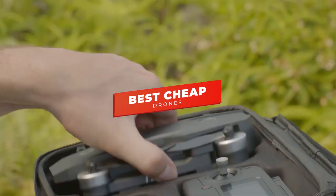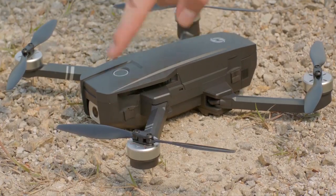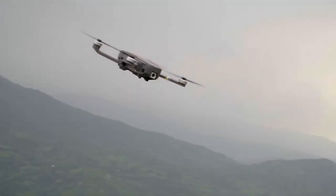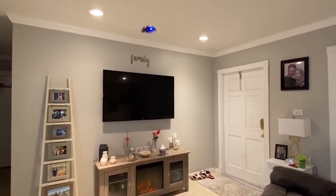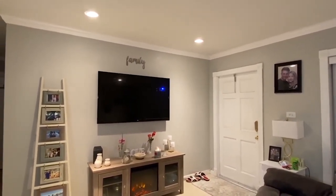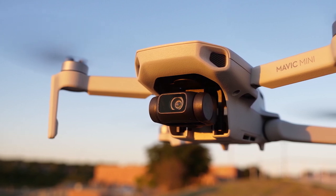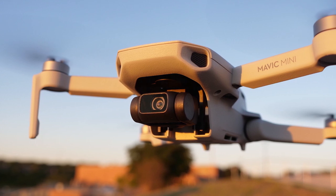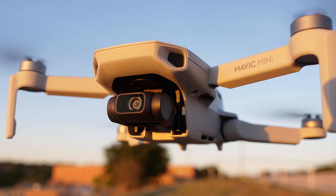Hey guys, in this video we're going to be checking out the 5 best cheap drones you can buy right now. I made this list based on my personal opinion and hours of research, and I've listed them based on performance, features, and price. I've included options for every type of user on a budget, so whether you're looking for a cheap mini drone that's great for indoors or an affordable drone that can shoot 4K video, we'll have the products for you. If you want more information and updated pricing on the products mentioned, be sure to check the links in the description below. Let's get started.